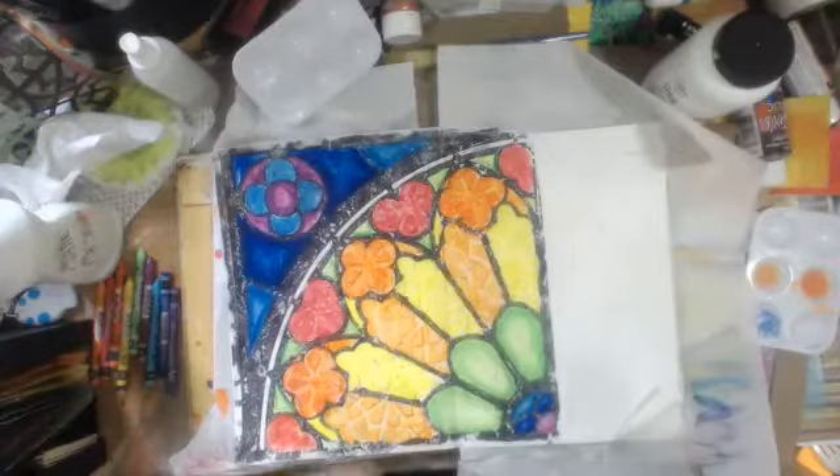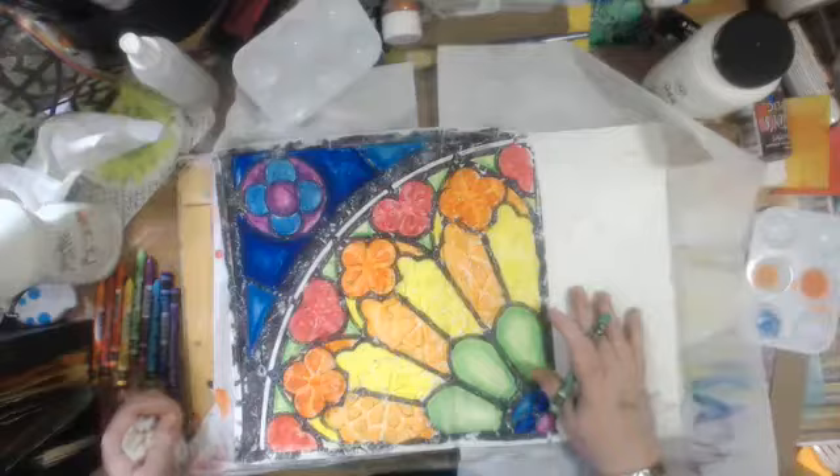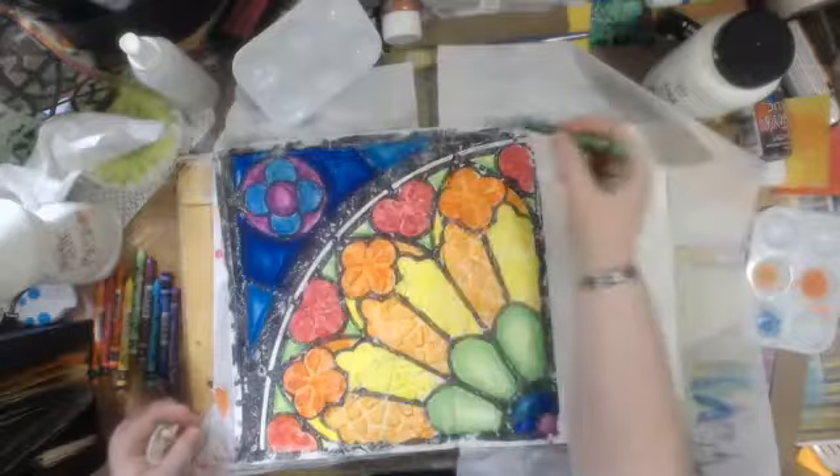Sorry folks, my last recording got cut off by a power flicker and I forgot to re-record. So what I've been doing since the end of part one here, I've just gone in with darker colors and I'm not wetting them, I'm just smudging them with my fingers to do some shading in each little glass partition here.